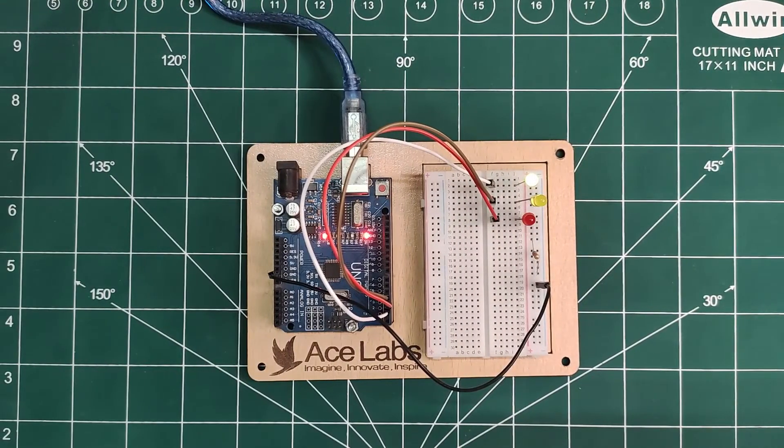Great work! Try playing with the code a little — try changing delay times and see what happens.